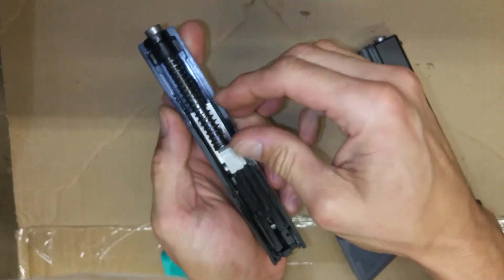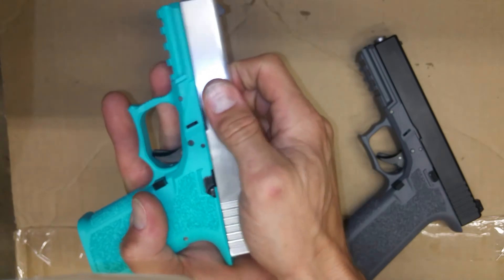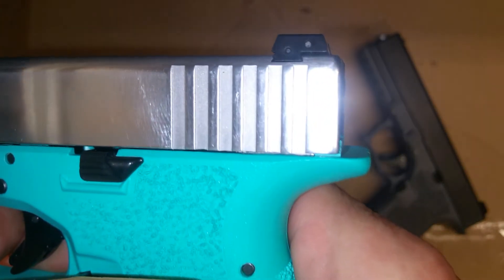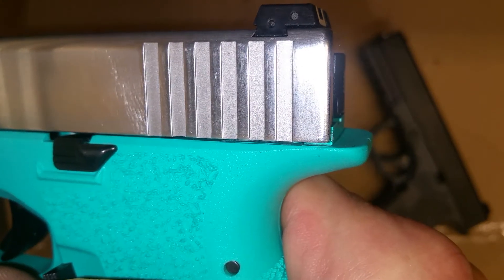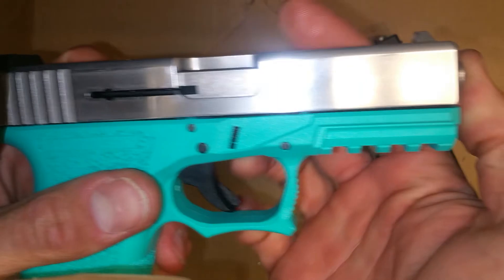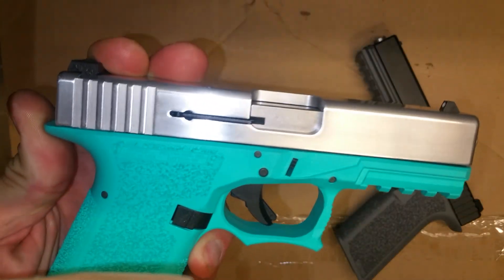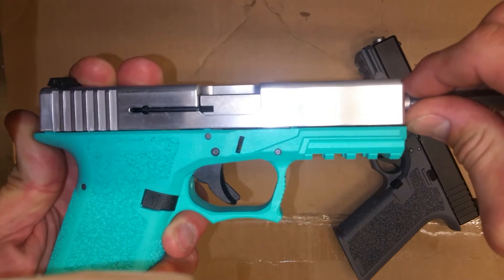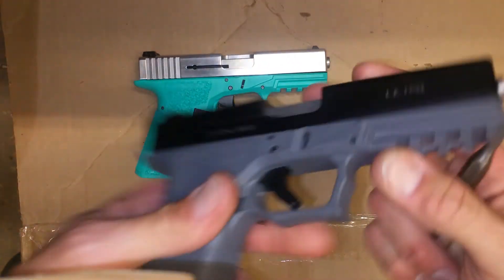Got to get that ejector notch lined up. So this is the rearward travel — if I just push back with my thumb it may be 20 thousandths. On the flip side, the barrel does not move — it doesn't matter if it's full forward or pressed back that little bit. If I take a punch and use it as a leverage device lightly, I still can't move the barrel, or it's very slight.